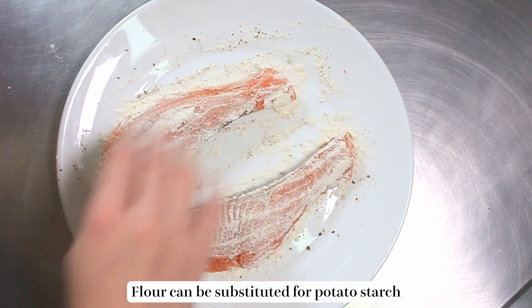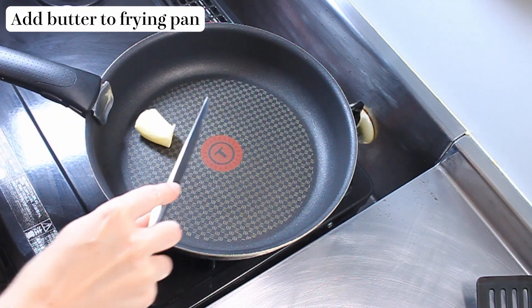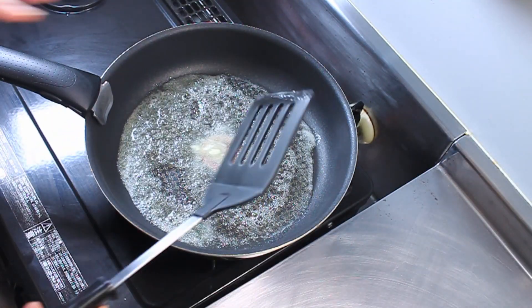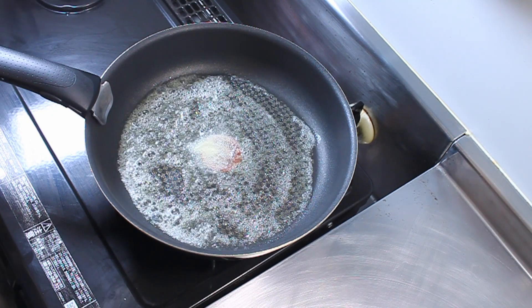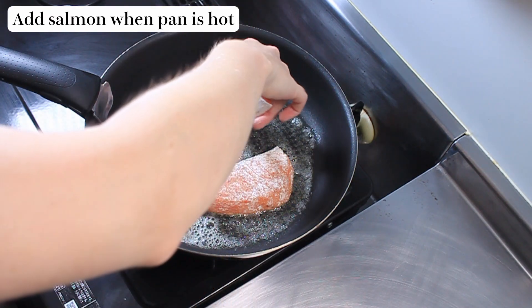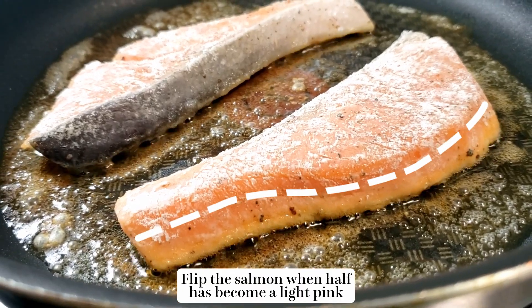You can replace the flour with potato starch if you like. Now using about a tablespoon or two of butter, we're going to fry up our fish. We're putting this on a medium-high heat because we want to get a nice crisp outside, but the fish is very delicate so don't put it on a super high heat. Once the pan is hot, add your fish. We're just going to let this cook for about three minutes, or until we can see that half of the fillet has cooked.